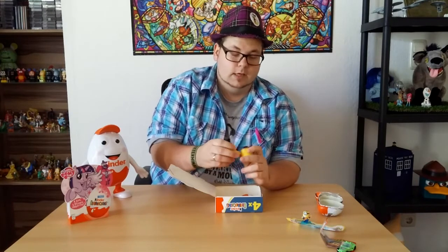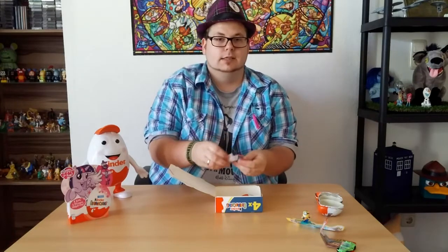Somebody want chocolate? Funny thing — I don't like that chocolate. I know I look like I like the chocolate, but I don't like the Kinder chocolate.